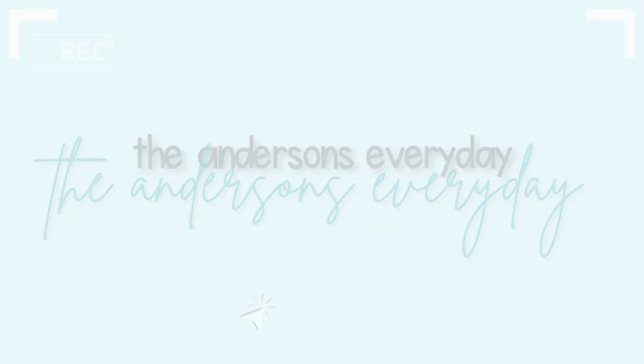Hi guys, welcome back to the channel. Today we are going to talk about Masterbooks and specifically Masterbooks math. If you are new here, my name is Lisa. On this channel, we talk about all things homeschool, family life, and a few added grocery hauls slash shopping hauls because who doesn't love those?